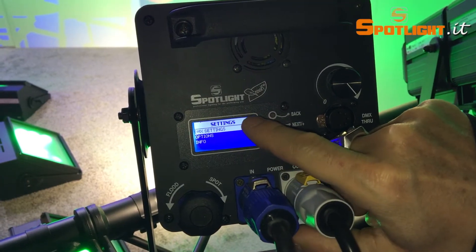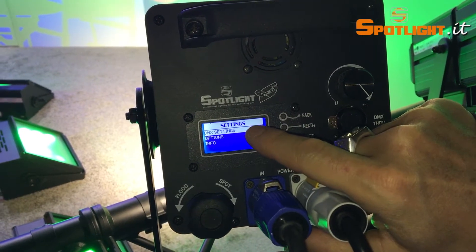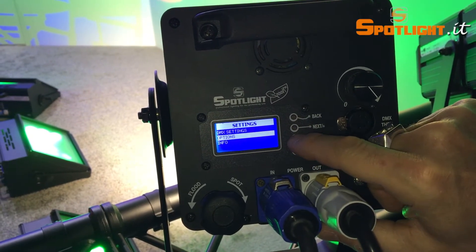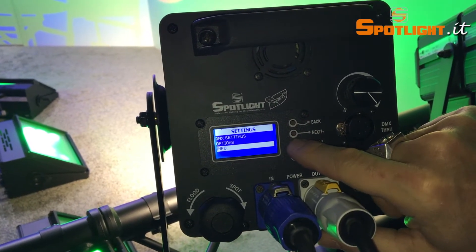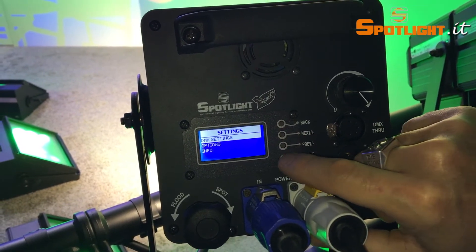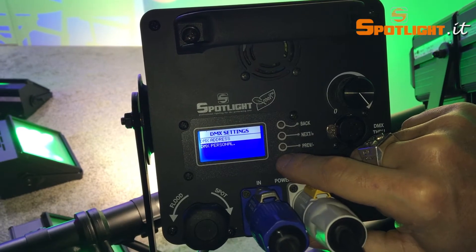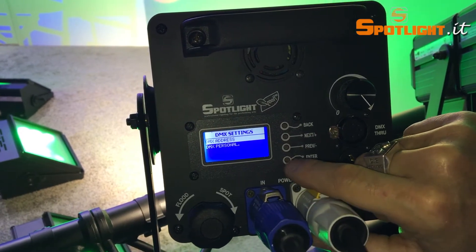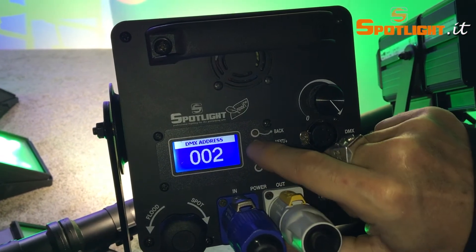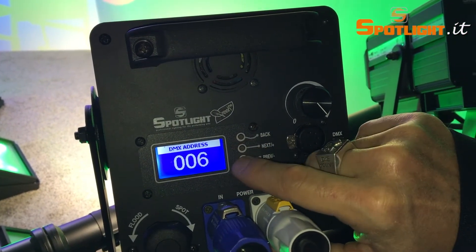Now very simply push the enter button. There you will find three options to choose from: firstly the DMX settings, second the options, and third the information of the spot itself. Now let's go to the DMX settings, where you can easily adjust the DMX address by pushing the up and down buttons.